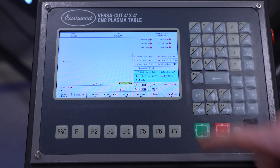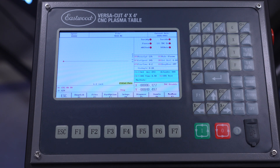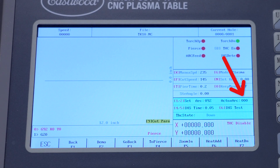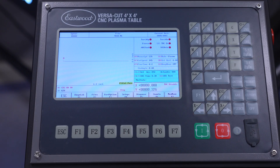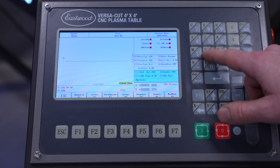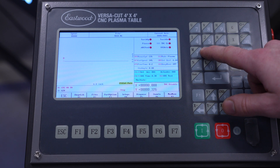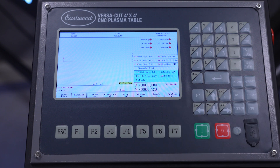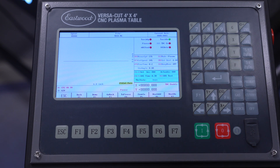Since our IHS is good and our other feeds and speeds are set, we can run a short test line and watch the live actual arc voltage readout, which is right next to the Set Arc voltage. I'm going to start this cut and watch what the number levels out at. It was hovering around 80, so now I can use that as my baseline for the targeted arc voltage Set Arc, and re-enable automatic torch height control. I'll run another test with the automatic torch height control enabled and see how it does.